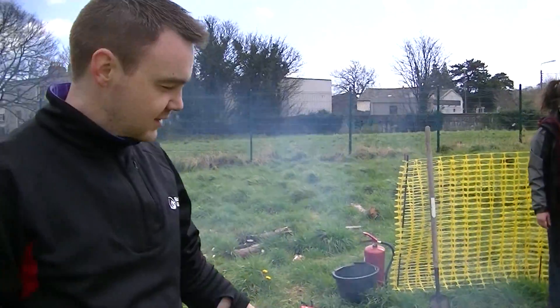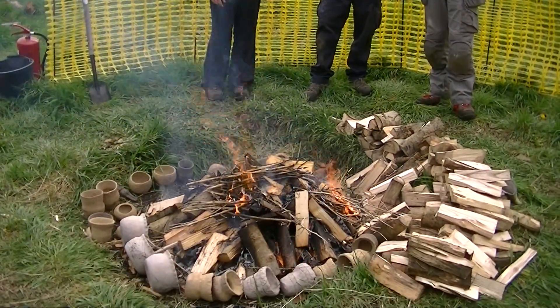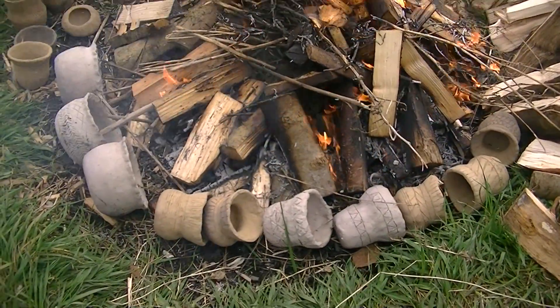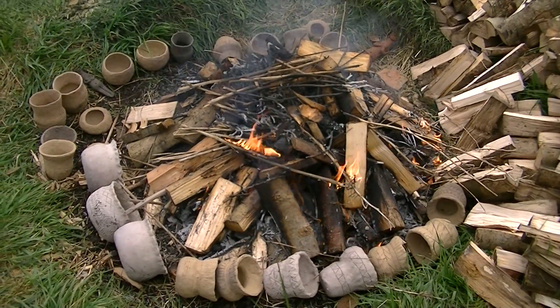So now we're on our last stage, which is the firing stage. Basically what we've done is building up the fire. Ideally get the outside pots up to about 100 degrees. As soon as that is done, we can start moving the pots into the fire and turn them into ceramic.